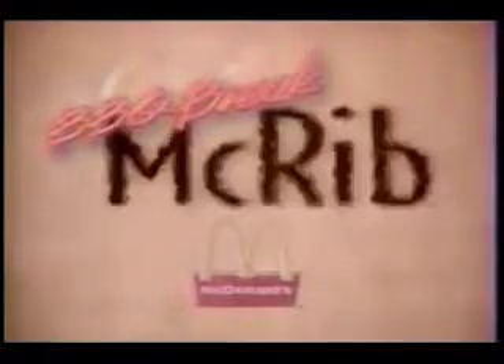Barbecue Break! McRib! It's time to take a barbecue break with McDonald's delicious McRib Sandwich. It's our tender pork slathered in hickory-flavored barbecue sauce and topped with slivered onions, pickles, and a bakery bun.